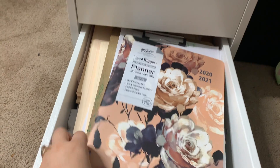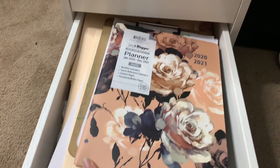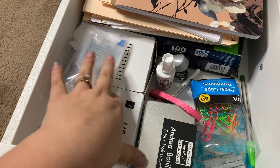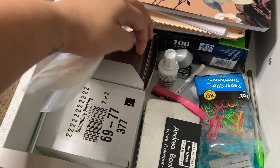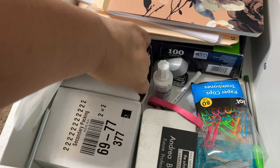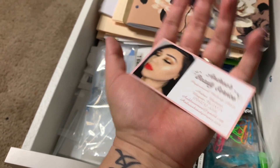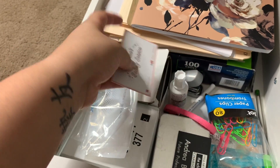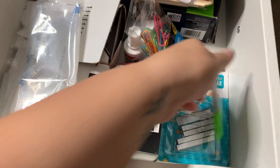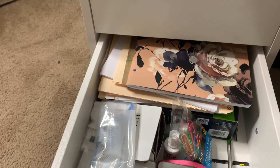My last drawer has my planner, files, and all my office-type stuff. These right here are my business cards — I'm about to make new ones though. So yeah, that's basically all I have.